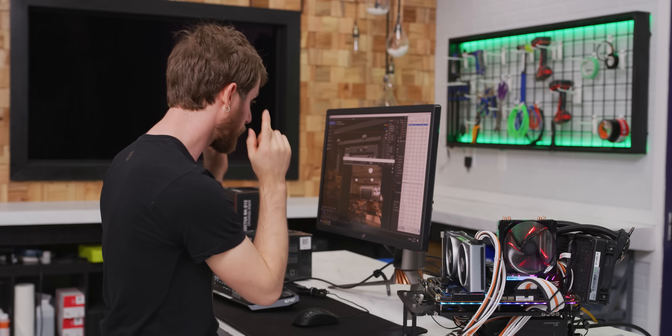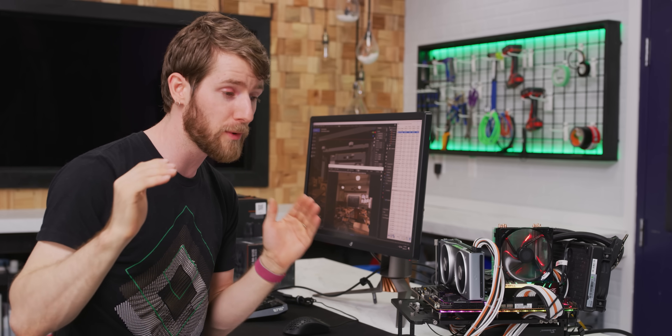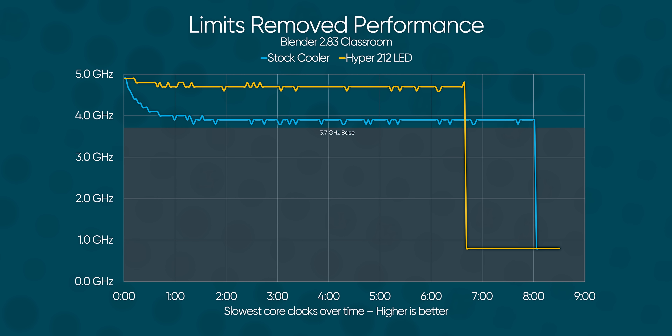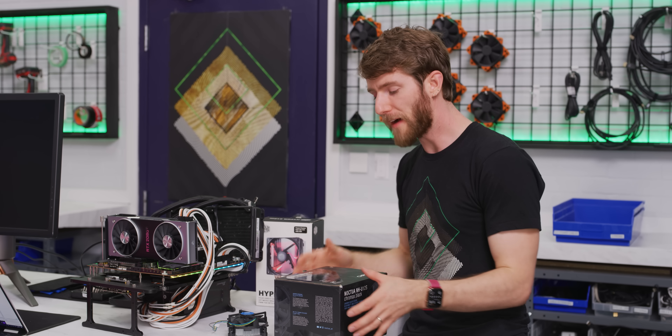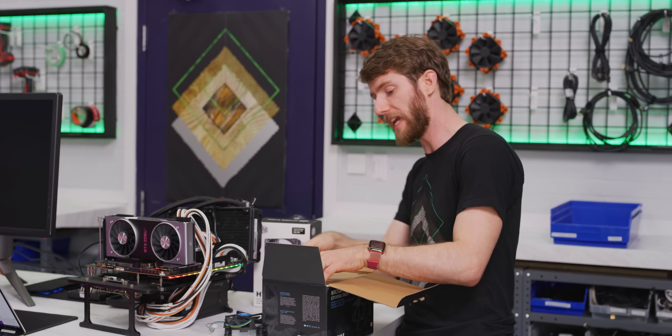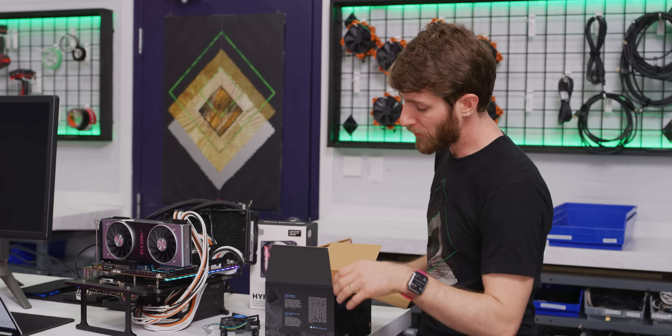Now we're running our second round with the limits removed and we are seeing anywhere from 93 to 99 degrees, but our sustained turbo speeds are 4.7 gigahertz — just 200 megahertz shy of what we're expecting with water cooling. Most people don't spend 500 bucks on a CPU to leave any of its performance on the table, so we're going to splurge.